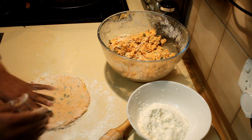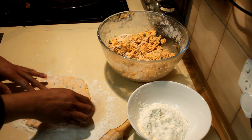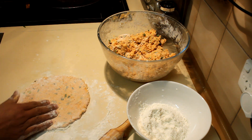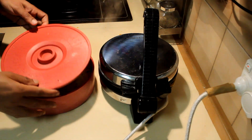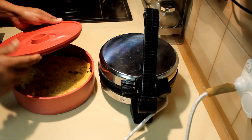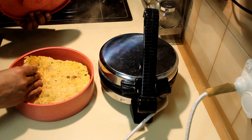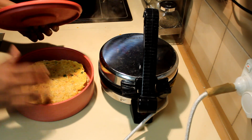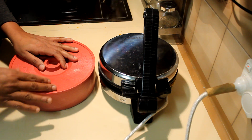Oil a pan, or you can use it without oil, and put the roti onto the pan. I finished making half of them by hand and then ended up using my roti maker. Always make sure you cover them with a tea towel to keep them moist.